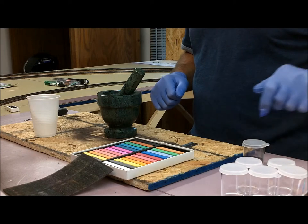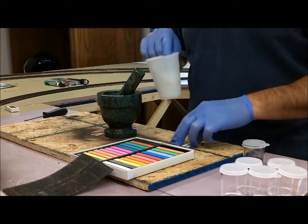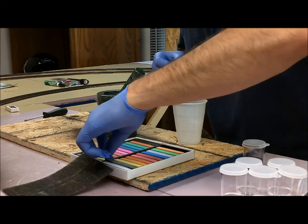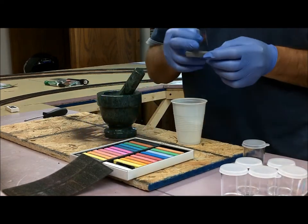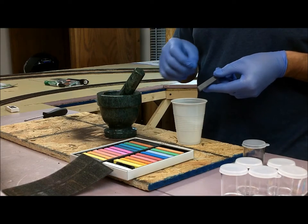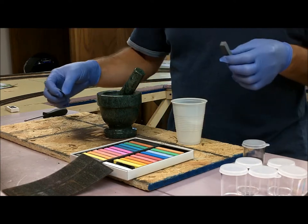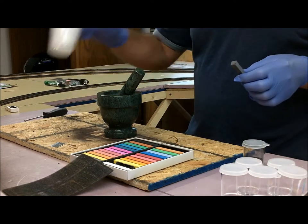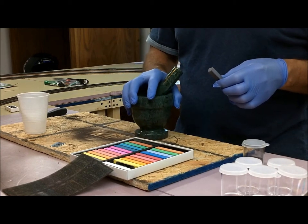Now there's a couple different ways to do this. You can either take your chalk stick and a cup — I'm going to pick a gray here — and you can take a razor blade and spend the time scraping it all down into a cup. That's perfectly fine to do. It's easy, it just takes a little bit at a time. Another thing you can do, if you have one of these mortar and pestles handy, you can use that.